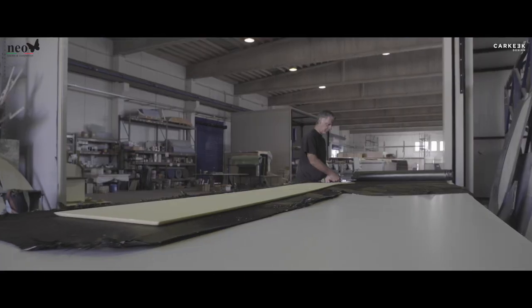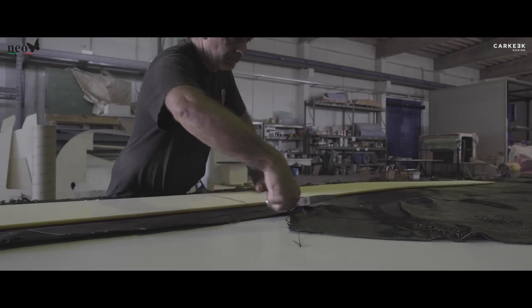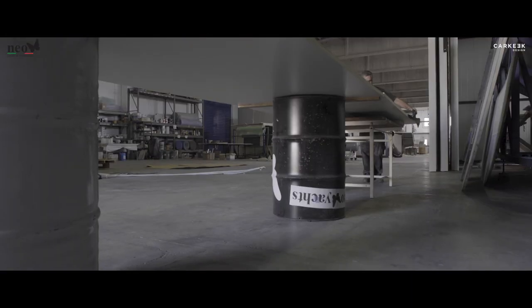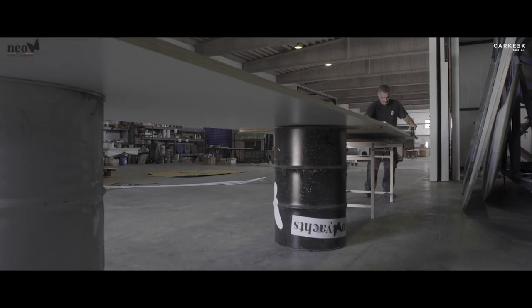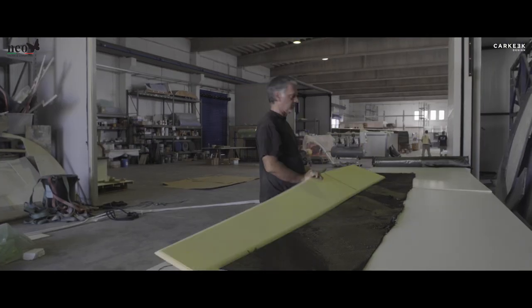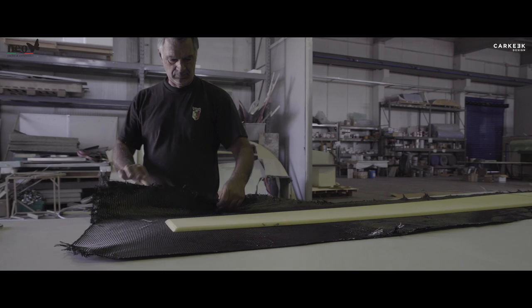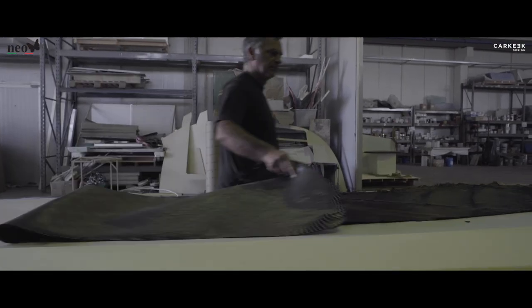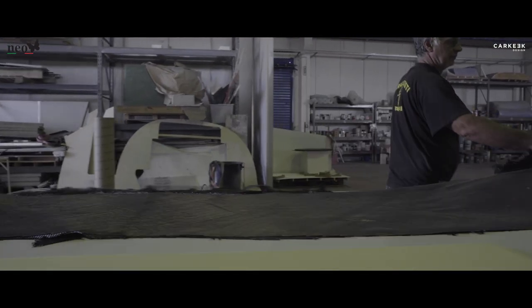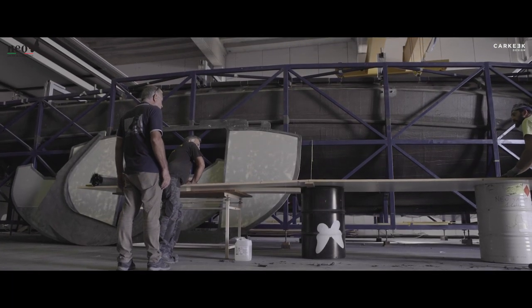Everything is pushed to the limit because we are doing full carbon construction throughout. Every single piece is taking double the time. The prepreg technology obliges us to have an overnight team that stays to check temperature and ensure everything is going well — multiply that by 20 to 25 individual lamination tables for the various pieces and you understand how many extra hours are needed.